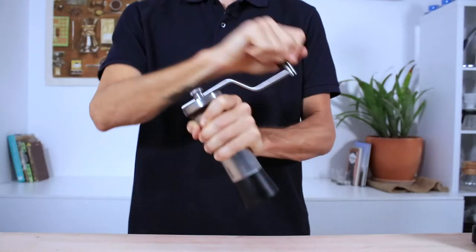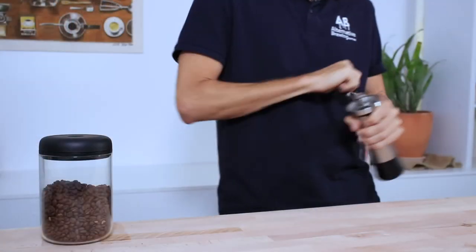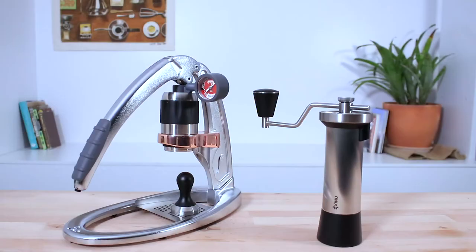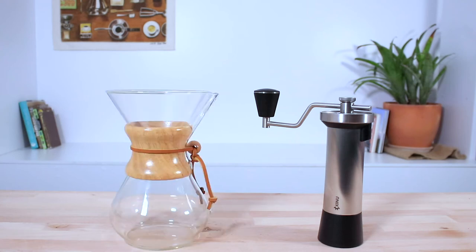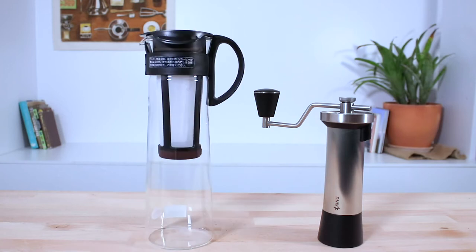The Classic can grind up to 35g of beans at a time and will grind across a full range of brewing methods. That includes Turkish grind, espresso brewing, mocha pot, and pour overs like the V60 and Chemex, as well as immersion brewers like Aeropress and the French Press — and why not throw in cold brew while we're here?